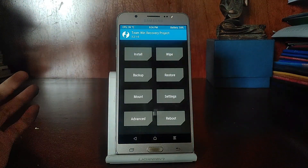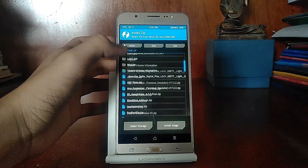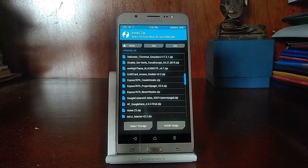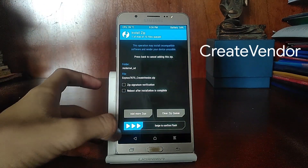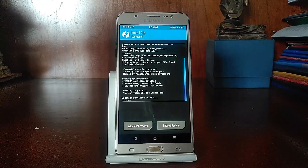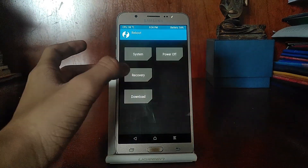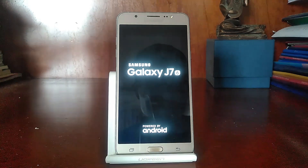Once wiping is done, begin flashing. Hit Install and navigate to your SD card. The first file to flash is Create Vendor — that is the very first file you must flash. Once you've flashed Create Vendor, it is mandatory to reboot back to recovery before continuing.